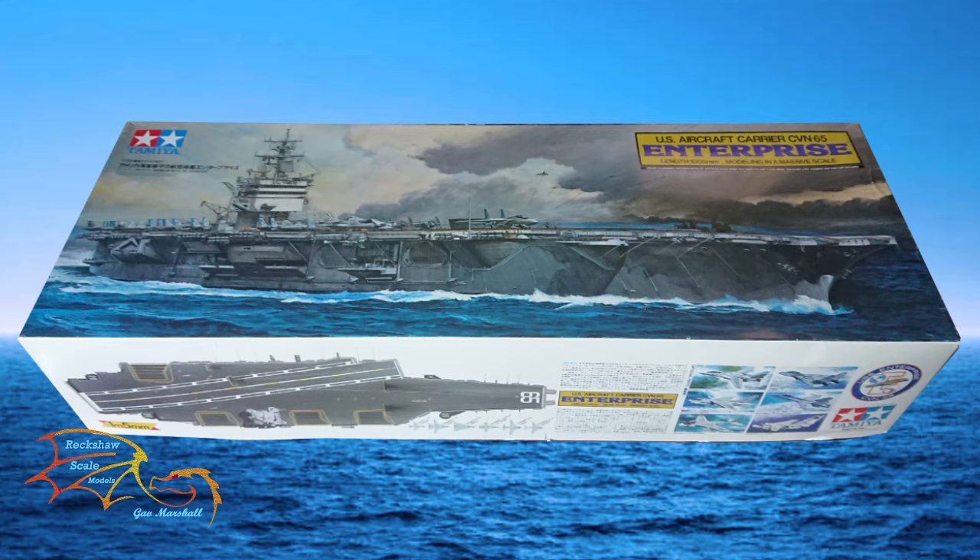Welcome to Ritual Scale Modelling. This is part 4 of Tamiya's US Aircraft Carrier Enterprise, scale 1 to 350. In this part I'm going to be concentrating on the sponsons and building the other components that go into the hull — so that will be the elevators, the struts and everything that holds all that together.